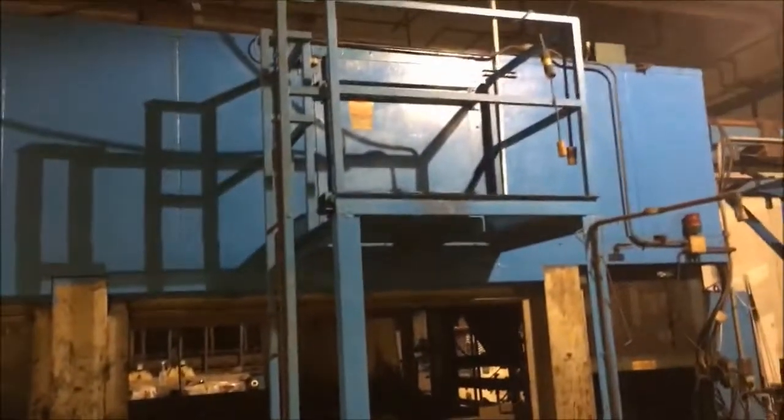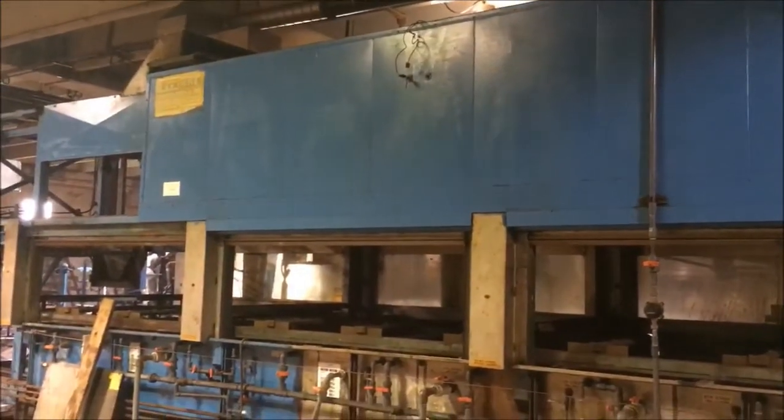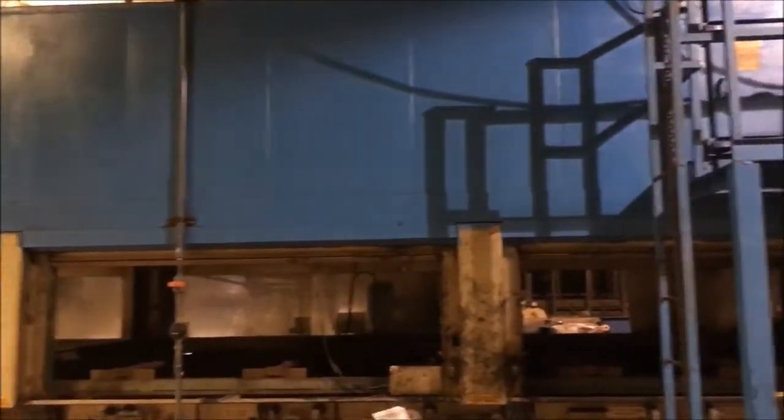All of the tanks, as you can see, are in very good solid condition. The oven is up on the top. Once we get to the end here, I will show you how the racks cycle direct straight up into the oven.